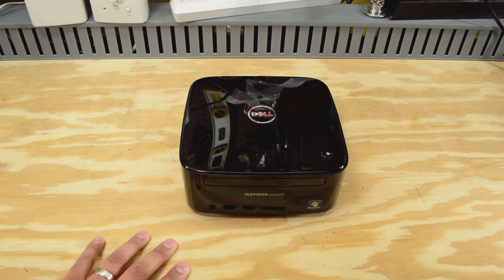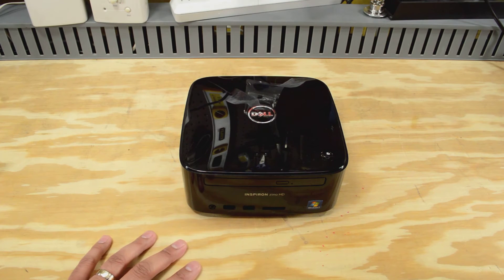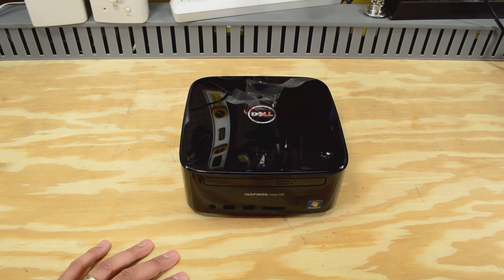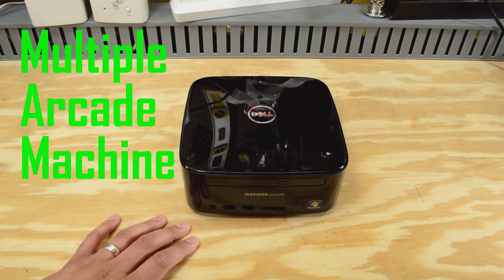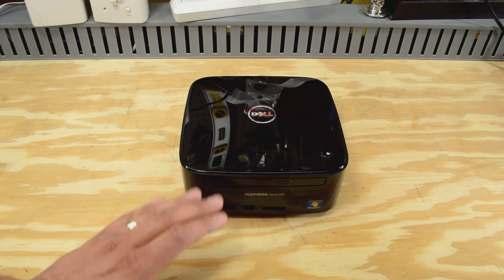Inside this Dell is an AMD Athlon 2 P340. It's a dual-core processor running at 2.2 gigahertz. It's got three gigs of memory, a 250 gig hard drive, and it's running Windows 7 Home Professional. I think this is going to be a really good starting point to run a piece of software called MAME — Multiple Arcade Machine Emulator — which is the software that will let us run the arcade titles on a Windows box.